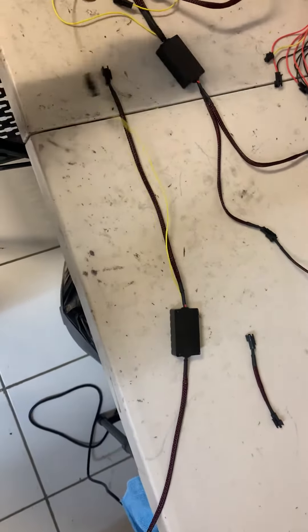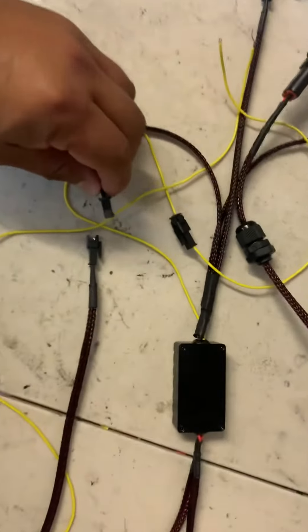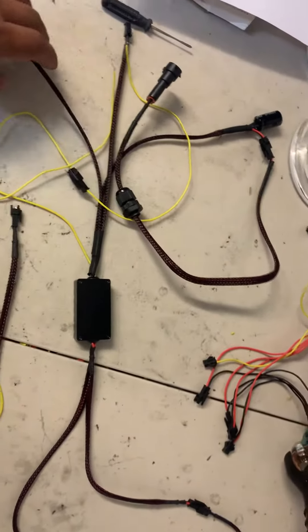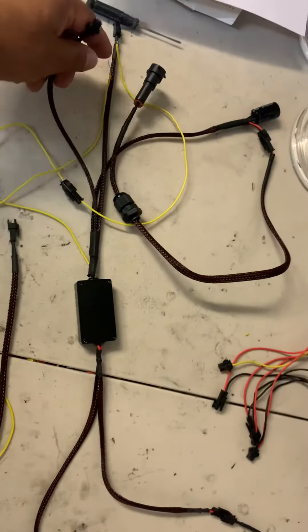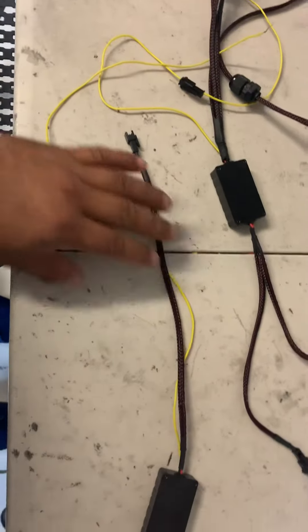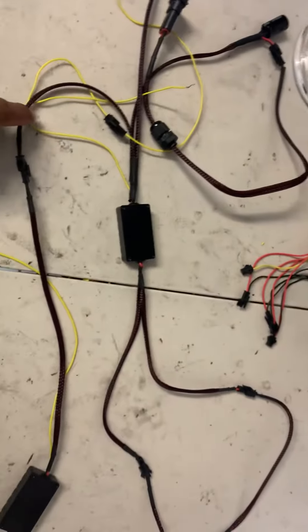This side has a female socket — it goes right into one of the male sockets that is on the main wire harness that powers the rings. This is the main harness, it's already in the car. Each main harness always has these two male prongs coming out of them. The female side — on the same side as the power wire — goes into that male socket. When you click them together, that wire that comes out of the harness provides the power.